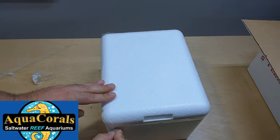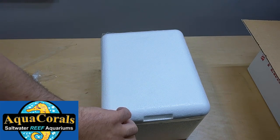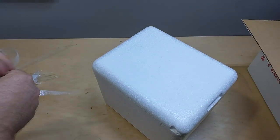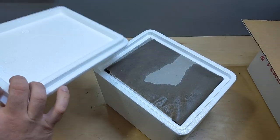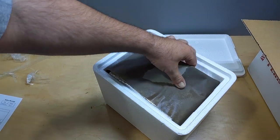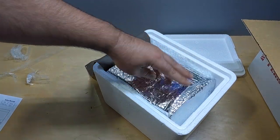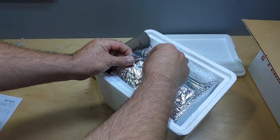I actually found this website one day when I was on the phone with Murphy's Aquatics, telling him how hard it is to find softies. So he started getting into it and started sending me all kinds of stuff. They really, really put a lot of insulation on this, which is really cool.